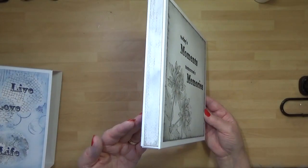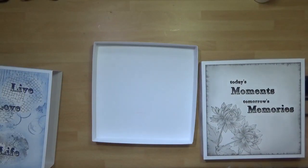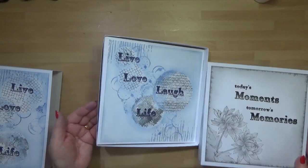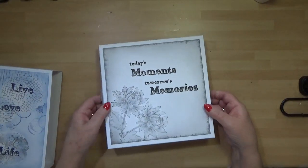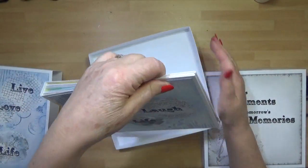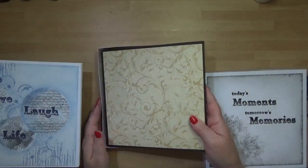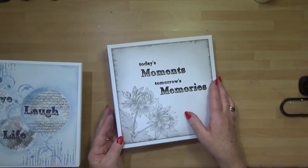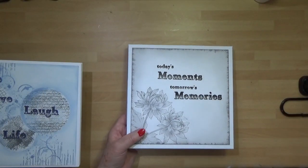Starting off, we've got a really simple presentation box — very neat and simple. It takes one of your memory folios quite nicely. So if you're giving this as a gift, why not finish it off with a beautiful presentation box? It can equally take one of my photo folios — photo with a 'foto' — so they also fit in there. That's the first idea: a presentation box.